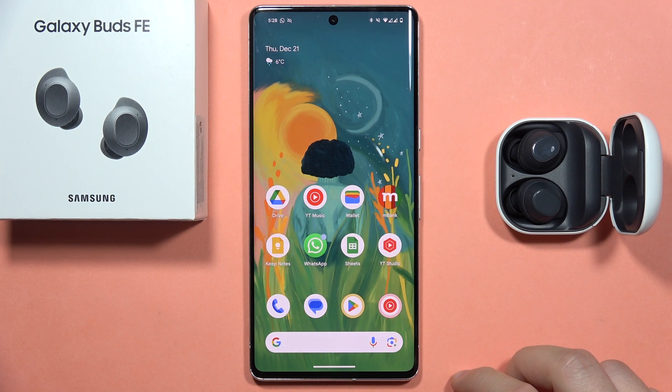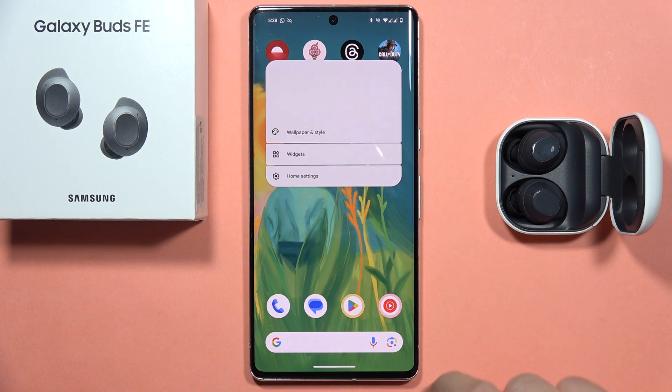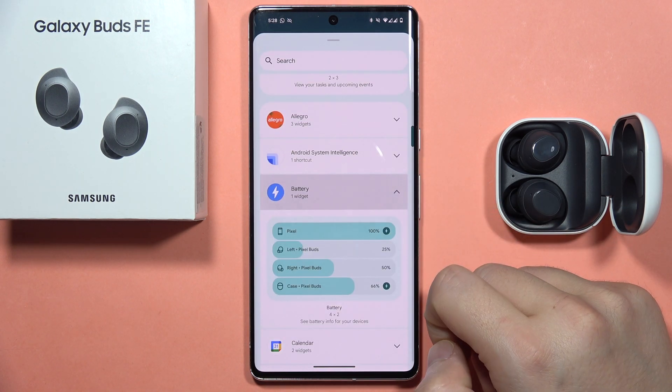If you want to check the battery level of your Galaxy Buds FE, you've got two methods to do this. The first one, you can click and hold your finger on the empty space, then go to the widgets and scroll down until you locate the battery widget.